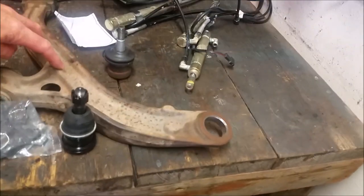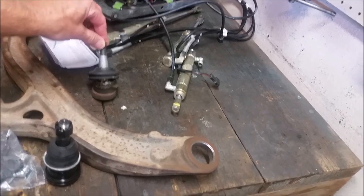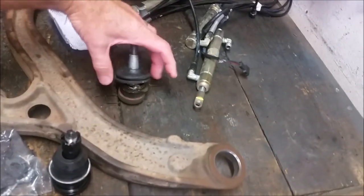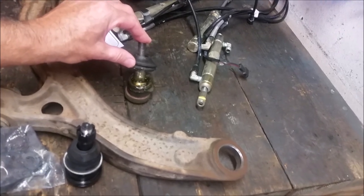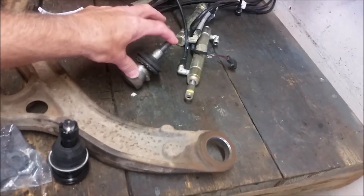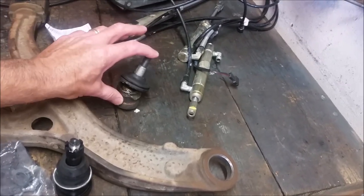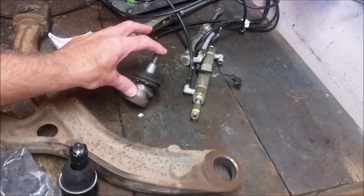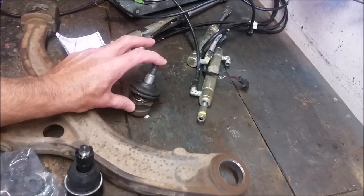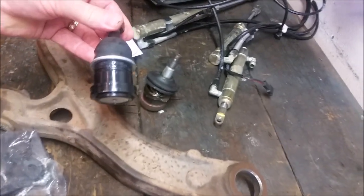I wanted to show you the donor A-arm here. This is the old ball joint I told you about that I said was acceptable from Danny's. It turns out it was still feeling kind of grunchy — I greased it, and it still just didn't feel right about it. I needed to get another one, so I ordered a brand new one off the internet.